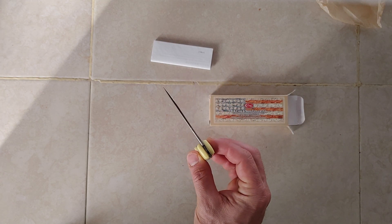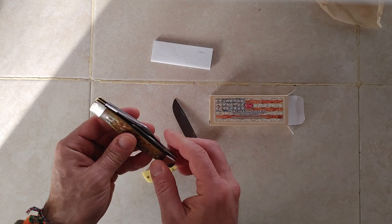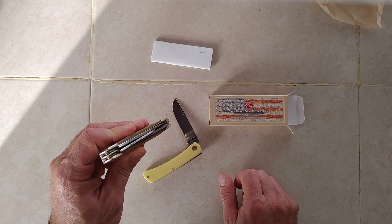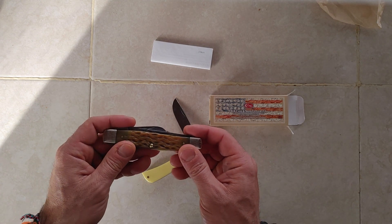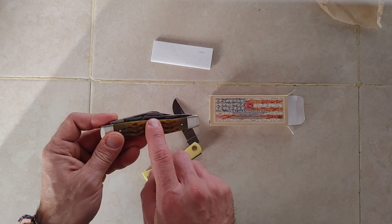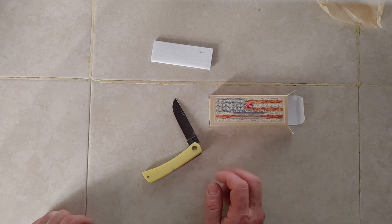Chrome vanadium does strike sparks with a piece of flint, in case any of you are wondering. I do it quite often with mine, right on the back of the sheep's foot blade — just like this — and get wonderful sparks. So if you don't happen to have a belt knife that throws sparks but you have a Case jack knife in chrome vanadium, it does give you that option.